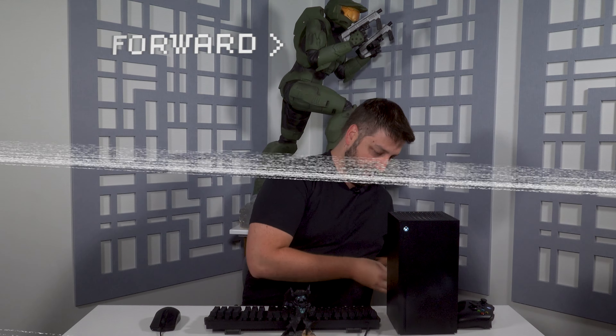Next, you need to connect your keyboard and mouse to your Xbox console. For a wired connection, you simply plug in your devices to the USB ports on the front or back of your console. I'm gonna do it on the back here — I got my two USB ports, just gonna plug it in.